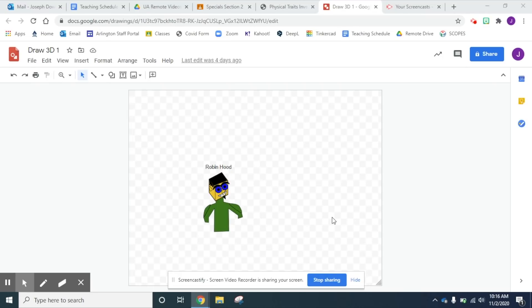Hello everyone, welcome to remote STEM class. It's Mr. Dowd here. So today we're gonna finish up doing our Google Drawings for our avatar project. Today's Wednesday and it's due at the end of the day today.